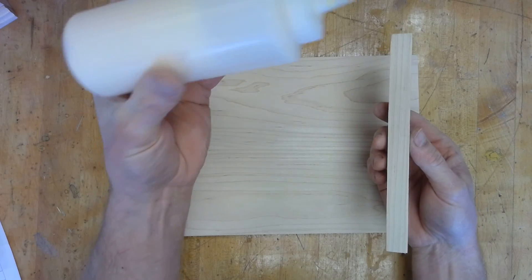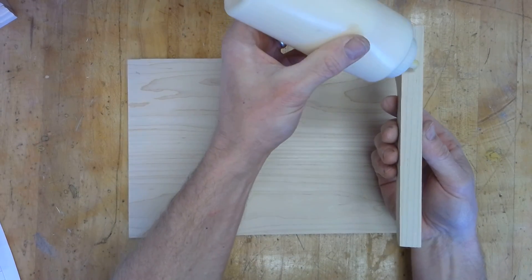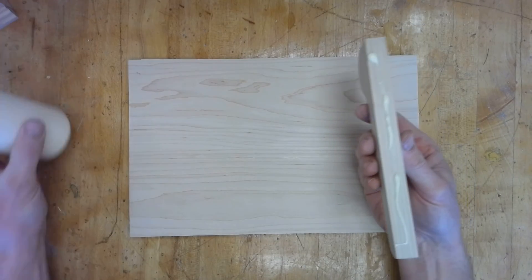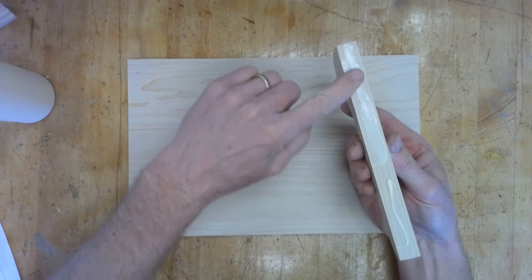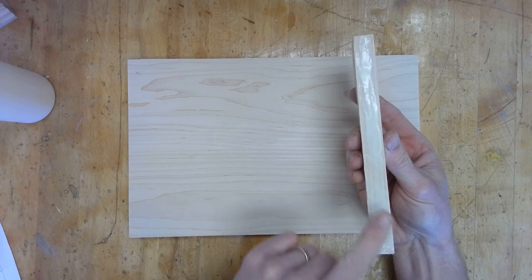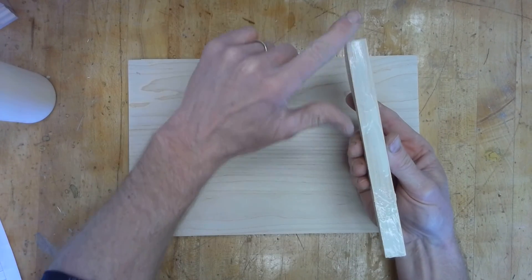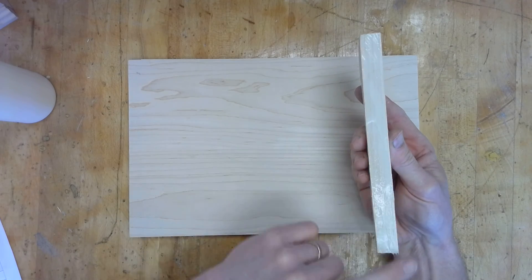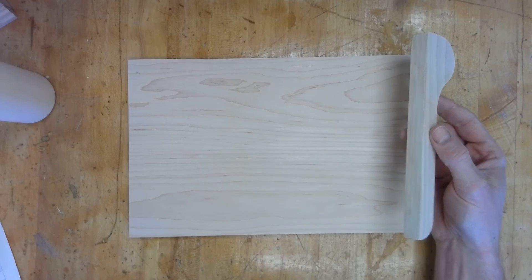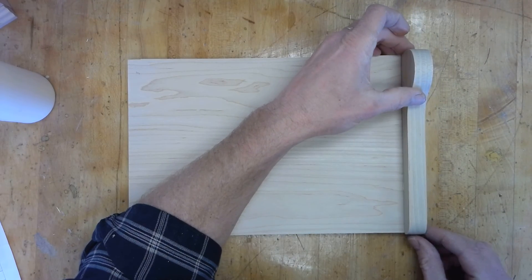A little bit of glue goes a long way. I always like to spread it out — I don't like those big globs of glue because it's hard to tell if you have the right amount. What we want is a nice thin, light coating. What I'm trying to avoid is glue squeezing out all over the place. I'll go ahead and put that on there.